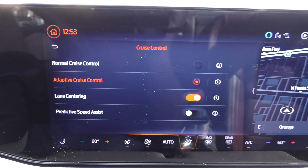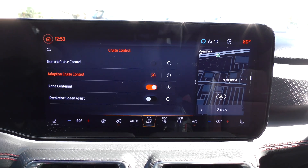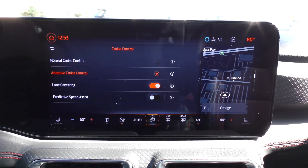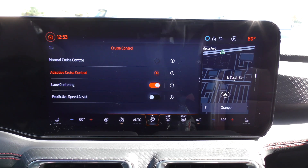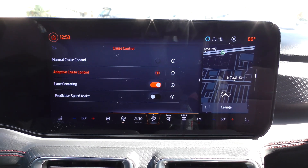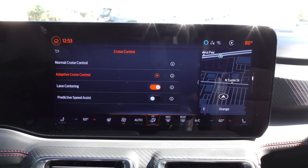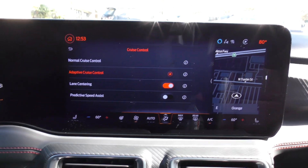If you change it to normal cruise control, it'll just work where you set the speed and it goes that speed until you hit something or hit the brakes. With adaptive cruise control, it will track the car in front and speed up and slow down to match that car's pace — and this Mustang can even bring itself to a complete stop.